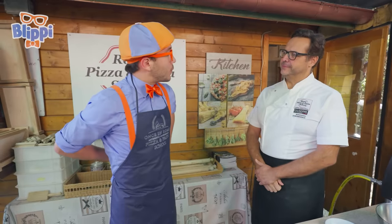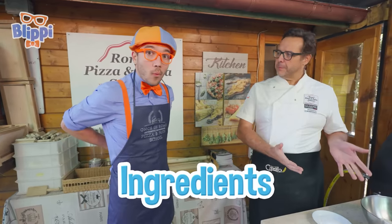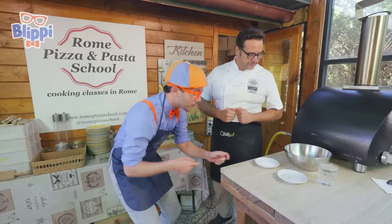Once I have my apron on, what do we do next? Well, start from the ingredients — the pizza ingredients! We want to make a delicious pizza, so we need delicious ingredients. And look, they're right over here.